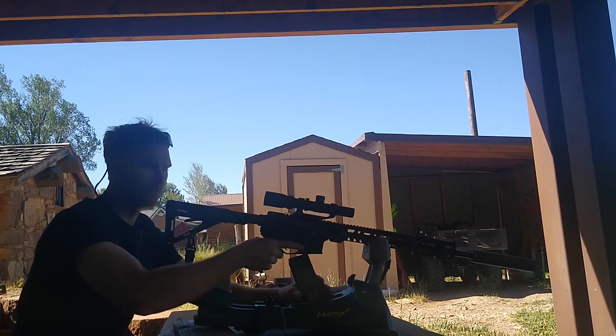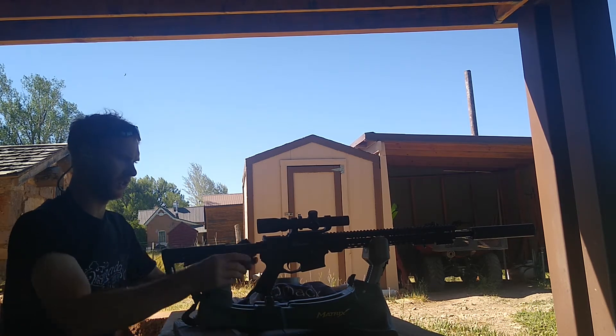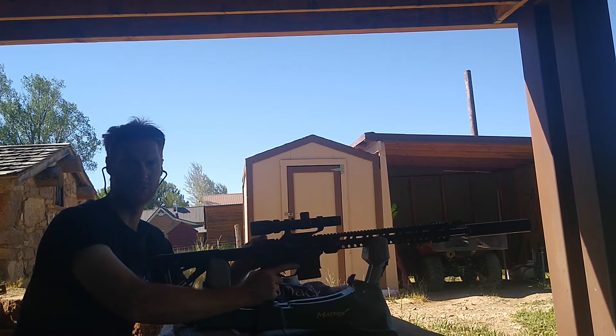I can tell you one thing — it's much nicer to shoot. Obviously quieter, and there's not as much concussion coming back. These are now my reloads I will be shooting.